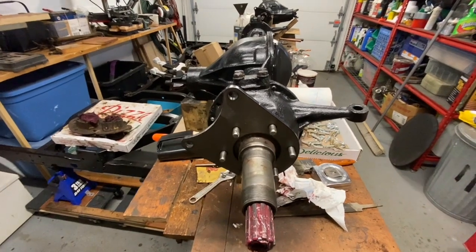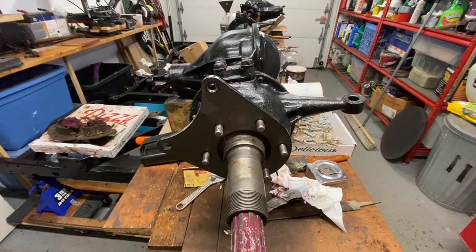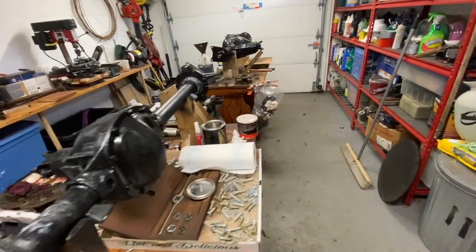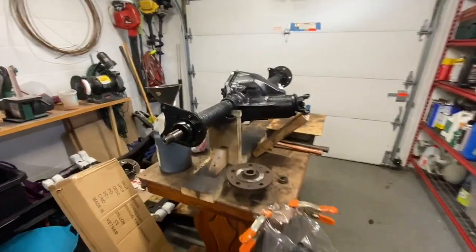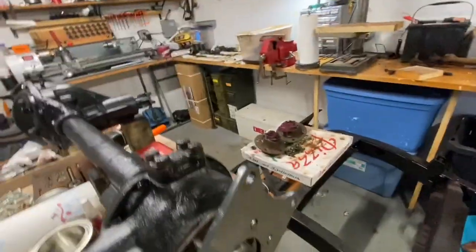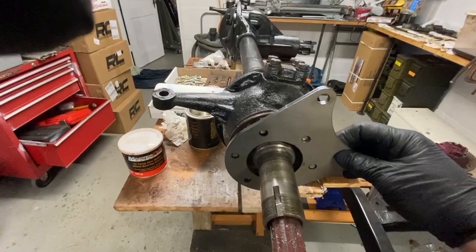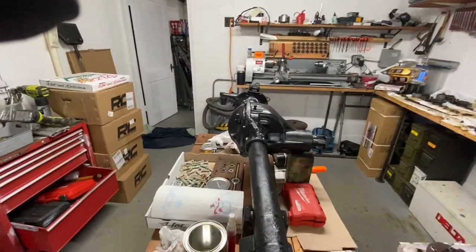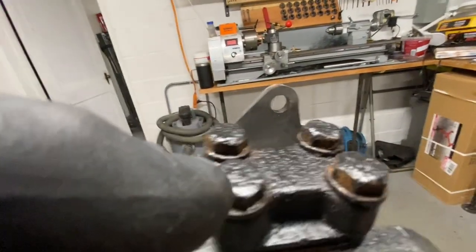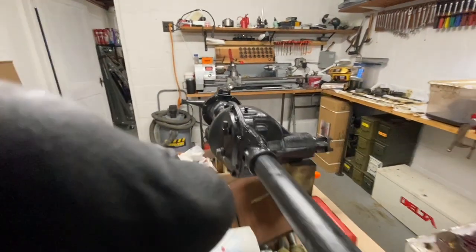Today I'm doing a video on the Brennan brake bracket for disc brakes for the Willys Jeep. I already did the rear end and put the bracket on there, but when I was putting the bracket on the front I realized something. If you take this bracket - see that one over there - the hole is almost centered with the kingpin, close to it.